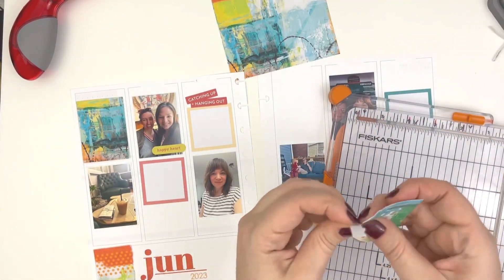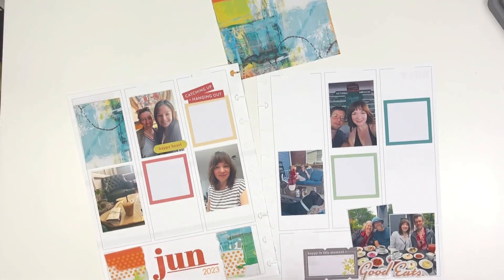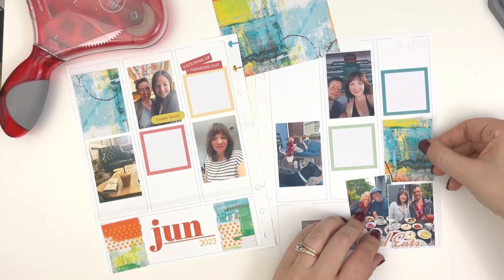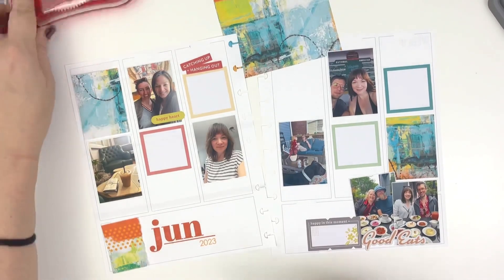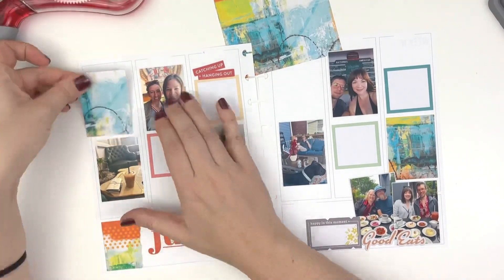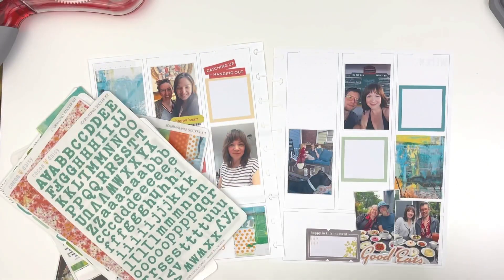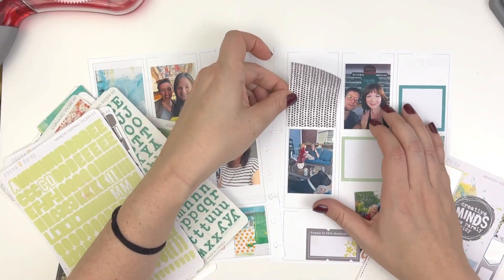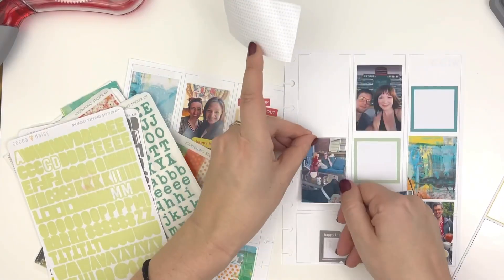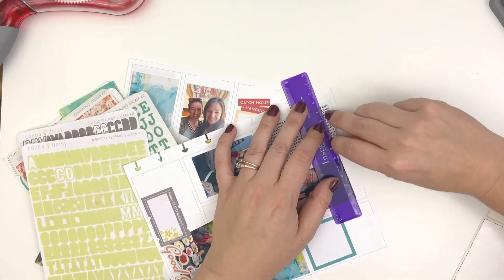I love the mixed media elements in this collection. I don't consider myself a mixed media person, but I really love when there are mixed media elements already on the pattern or on the page. So this looks like I spent a long time playing with paint on the page, and I did not. It's such a fun collection, and I have used quite a bit of it in my planners. I plan to use this collection until I cannot use it anymore.